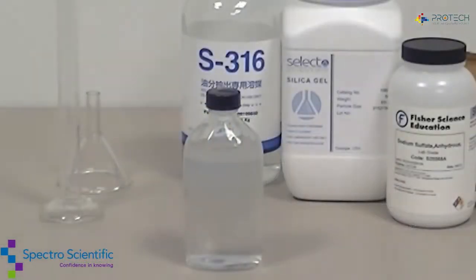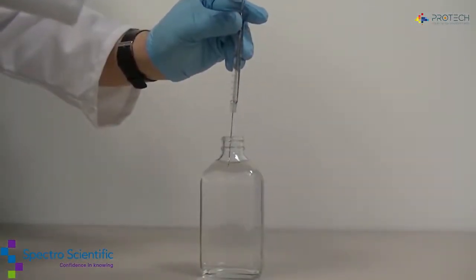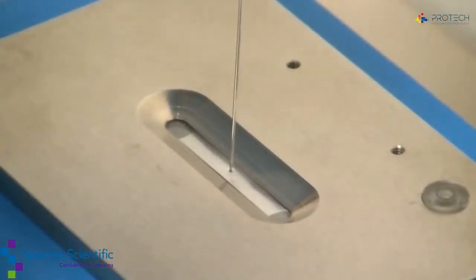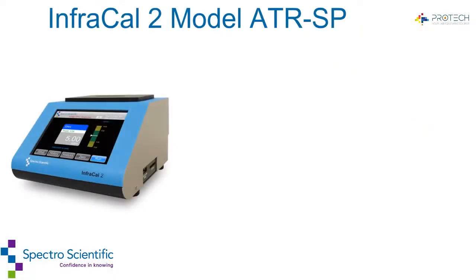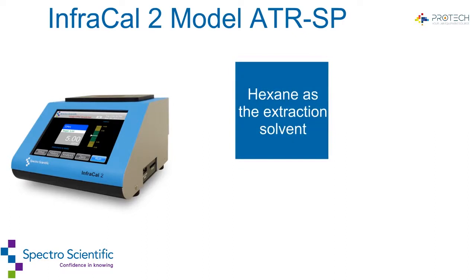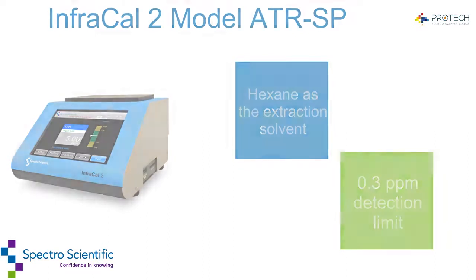Allow the sample and solvent to separate, then extract the sample from the solvent layer with a syringe, and present the sample to the instrument. The InfraCal 2 model ATR-SP uses hexane as the extraction solvent and has a low detection limit of 0.3 ppm.